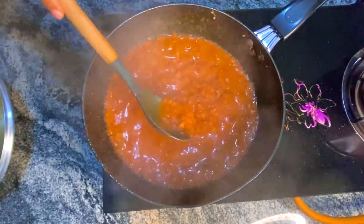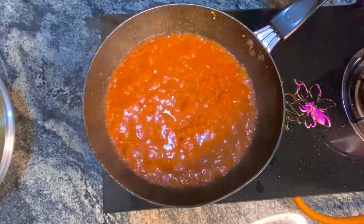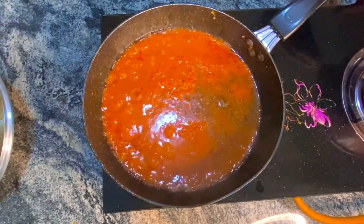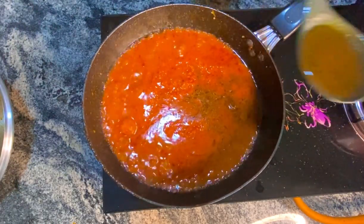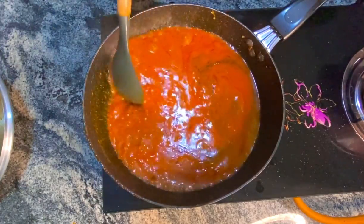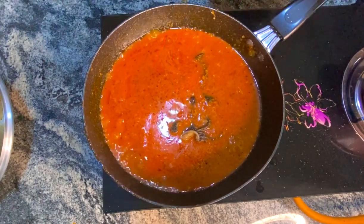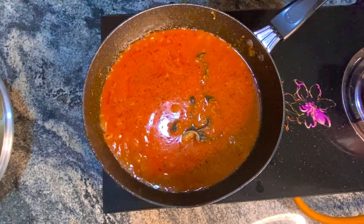So I'm going to stir this in very well and then I'm going to be adding my meat broth. Very important — we don't use plain water while cooking, remember that. So I'm going to mix this up and then put back my fried protein.